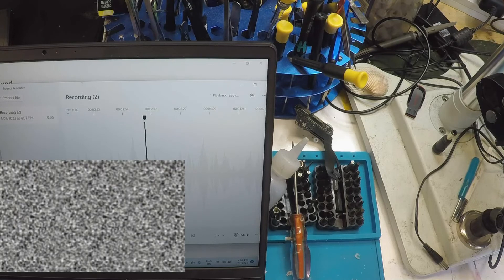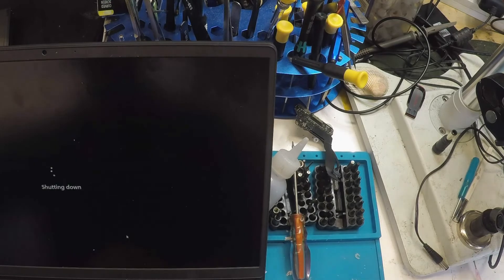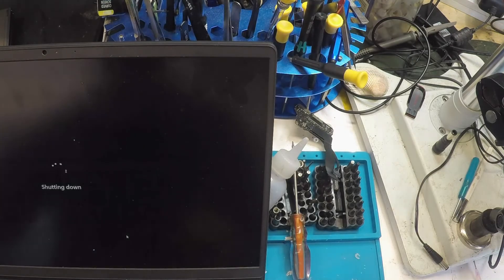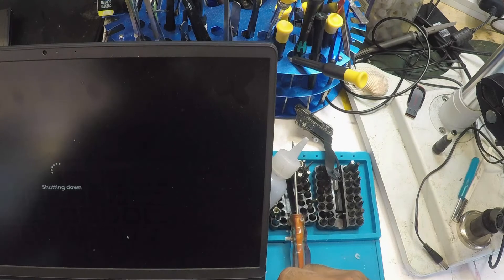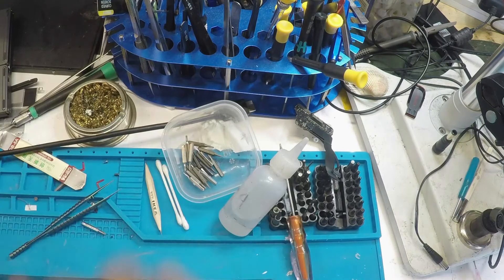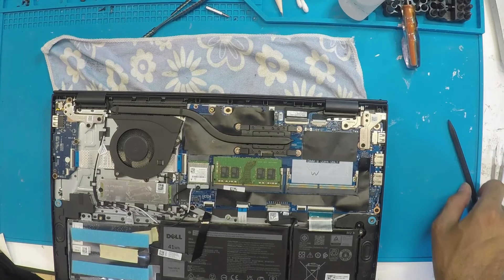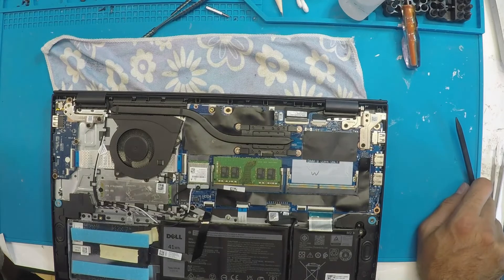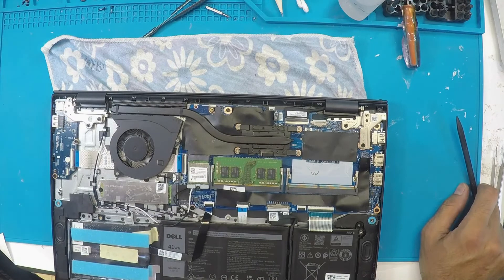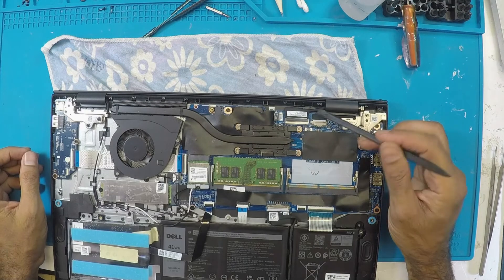Okay, so let's shut the computer down. It's shutting down. Okay — now let's get the screen off and take a look inside.